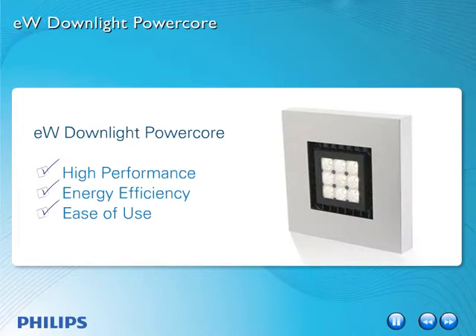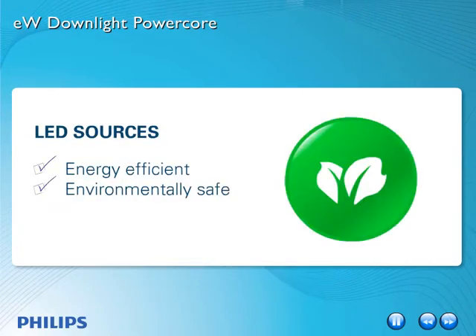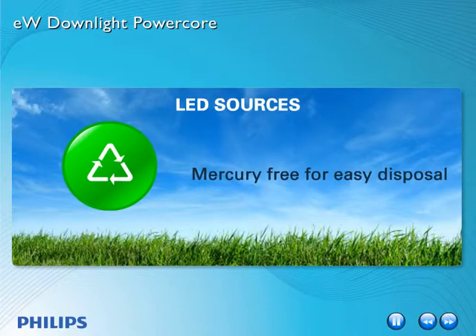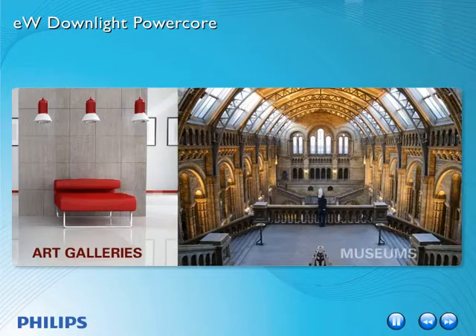LED sources are energy efficient, environmentally safe, durable and have a long life. And unlike fluorescent sources, LEDs are mercury free for easy disposal. Because LED sources do not emit harmful UV rays that can degrade materials like plastic and fabrics, or fade paint and dyes, they're an ideal choice for art galleries, museums and retail displays.